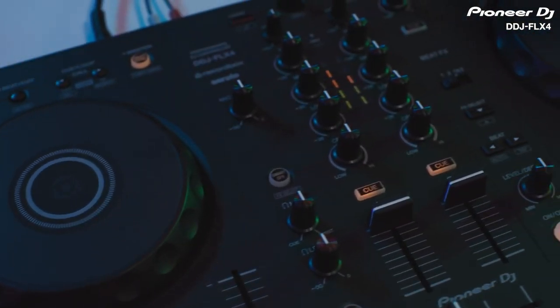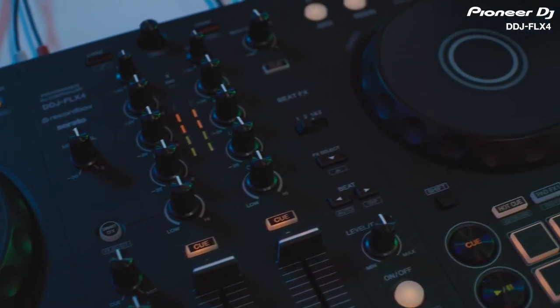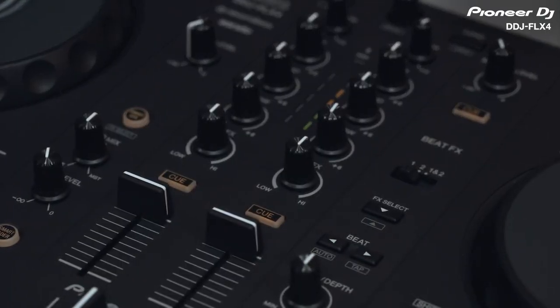When you've practiced your mixing techniques on the DDJ-Flex4 and are feeling confident in your performances, this unit makes it really quick and easy to start streaming your sets and voice online.